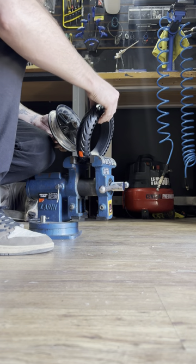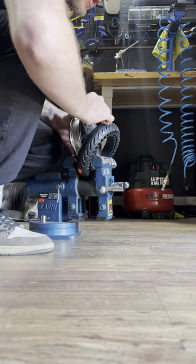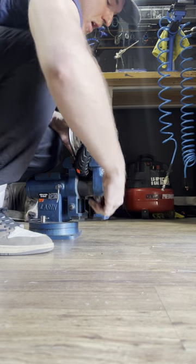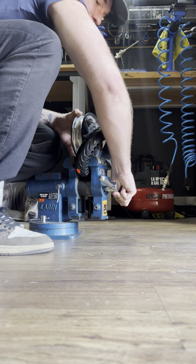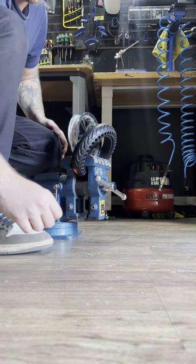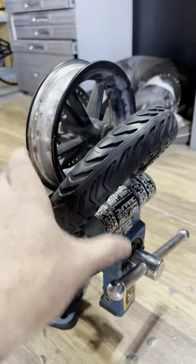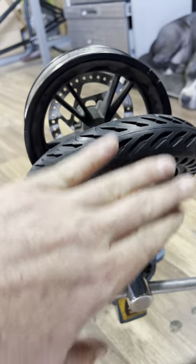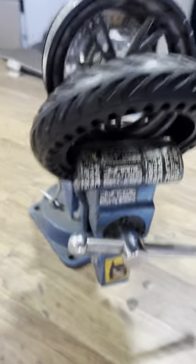Put this in the vise — generally just a little bit of a ways in. If it kind of drops down, you're good. The goal is to basically lock the lower part of the solid tire in the vise to hold it. Sometimes it helps if you get it a little more up onto the rim already, but with the force of the tire levers you can basically start wherever.